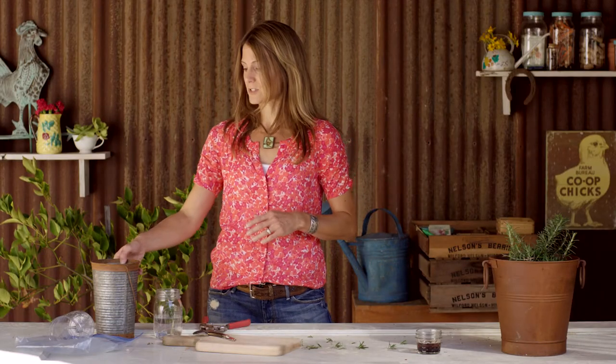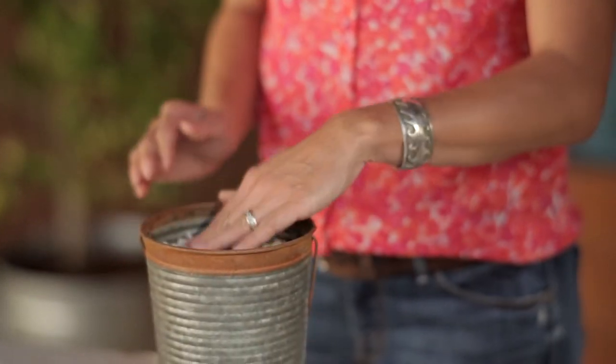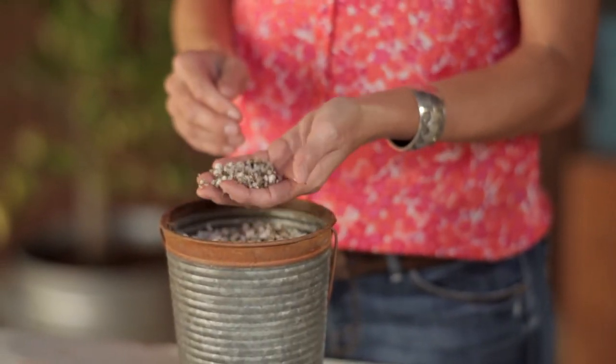Another method I like to use is propagating my cutting in a 50-50 blend of vermiculite and perlite. This makes for a healthy strong plant — I'm going to have a stronger root system and less chance of disease.